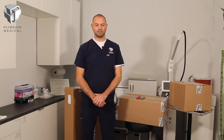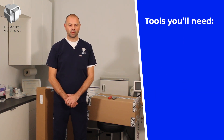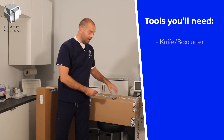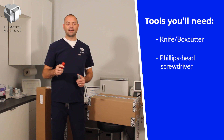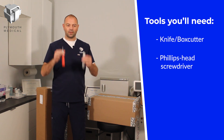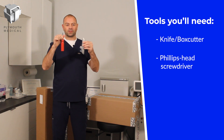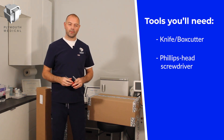Hi there, I'm Andrew with Plymouth Medical and today I'm going to be taking you through an unboxing and assembly of the Nitrinox Plus Nitrous Oxide and Oxygen Analgesia System. Before we begin, there are a couple of tools you'll need: a knife or box cutter, and a Phillips head screwdriver. The kit contains a wrench and a hex key, but no Phillips head screwdriver or box cutter, so make sure you have those before we begin.